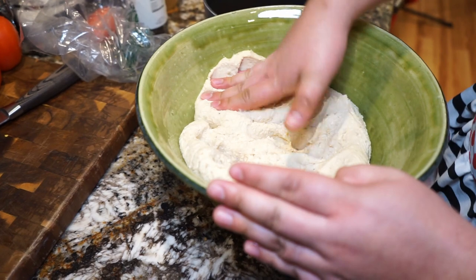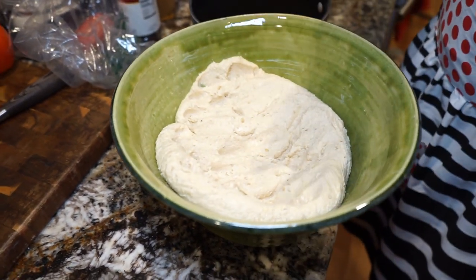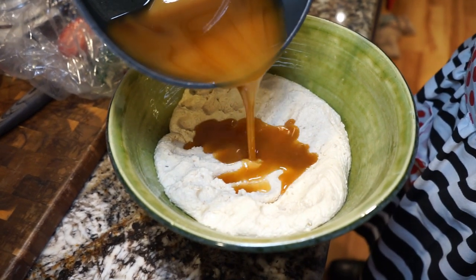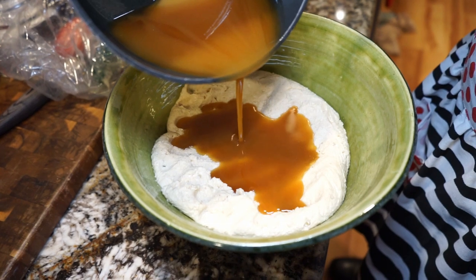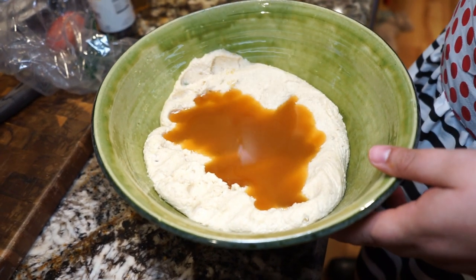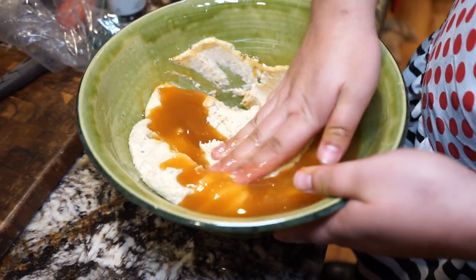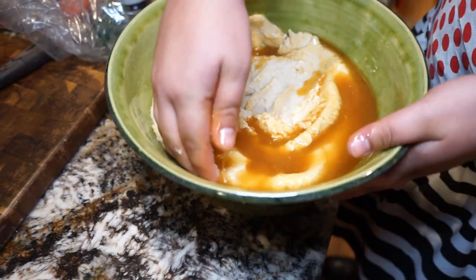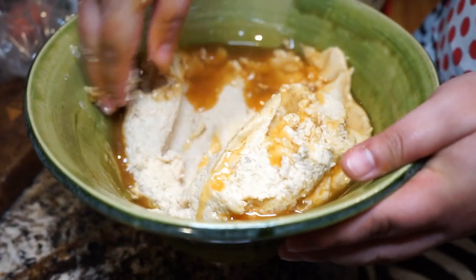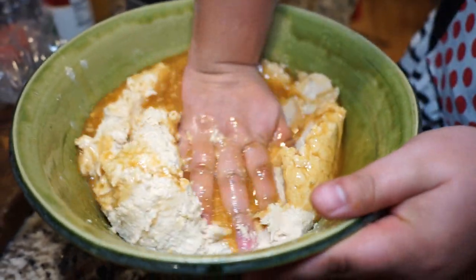Now for our masa — we actually bought this from the store pre-made. You can find this in just about any Mexican market. If for some reason you can't find it, just find the maize, add your water, and knead it like you would flour until you get the right texture. Now that we've added our grease, make sure you work it in. It seems like you may have added a lot — we added about half the pot's worth — but just work it and knead it into the masa and it will absorb it all.